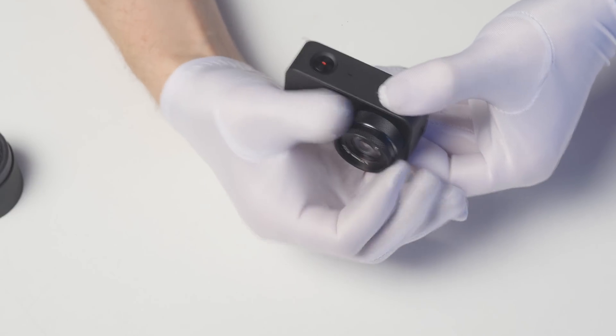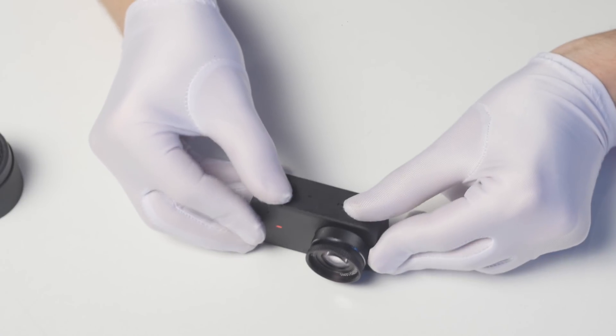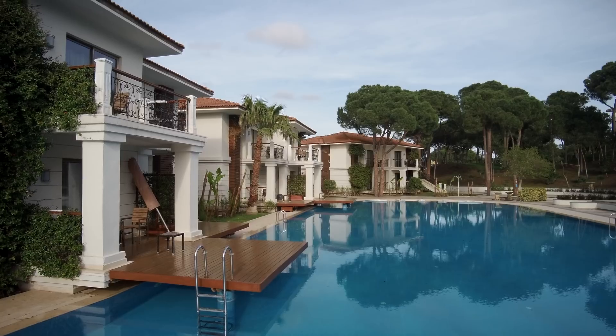I advise you to turn the camera toward a window and find some objects which are more than 10 meters away. Make the setting in daytime in sunny weather, so the camera will be able to shoot at the minimum ISO level without noise reduction, which can blur the image.